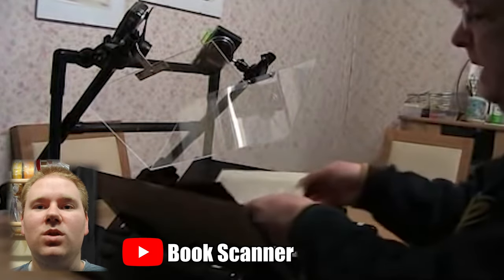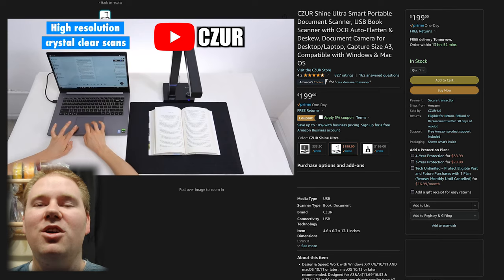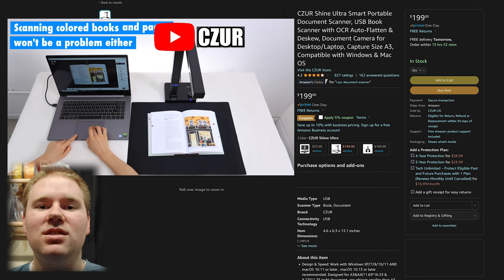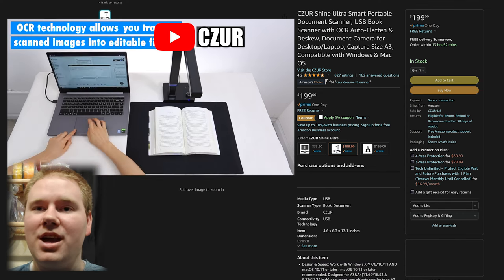If picture quality is what you're after, then getting some fancy tool like this could work, if you have a really big budget. But if you scale that down to like one to two hundred dollars, you get something like this. But chances are your cell phone probably has a better camera.